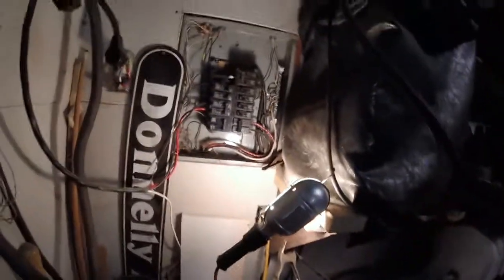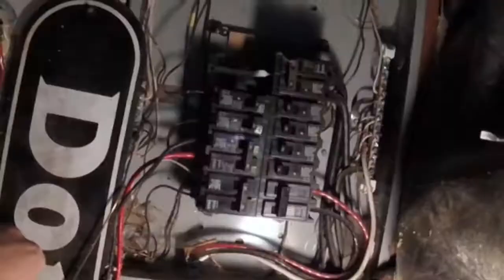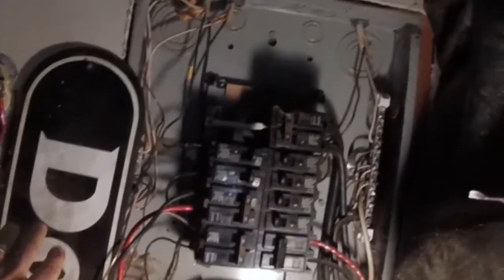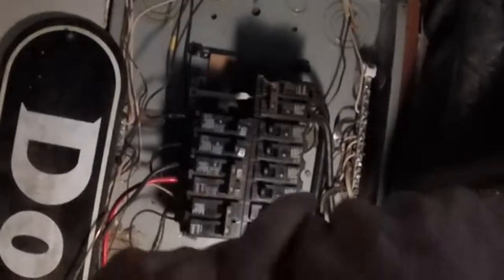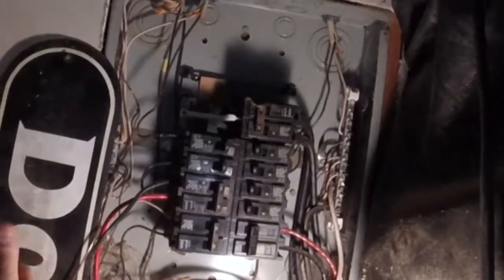So what we're going to do here is pretty straightforward. I got the cover off, and this is not educational — don't do this at home. This is just entertainment for you to watch. I am not condoning you changing out a breaker or telling you how to do it, so you're watching this for entertainment purposes only.